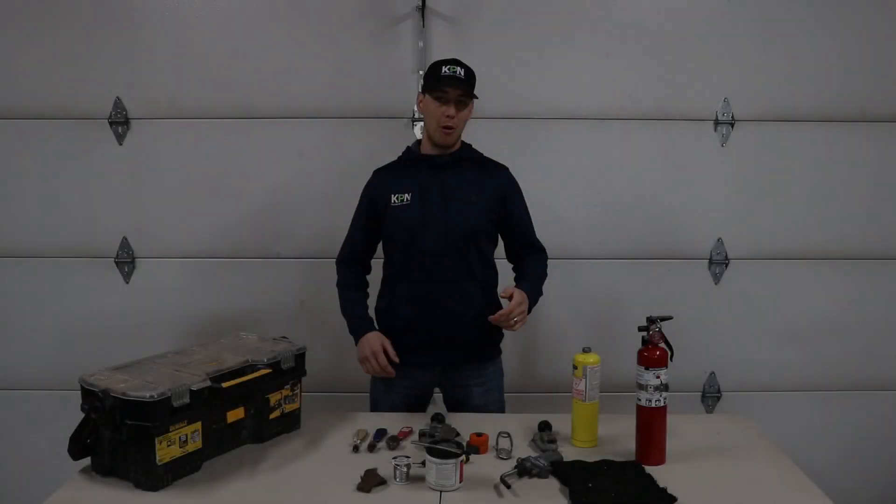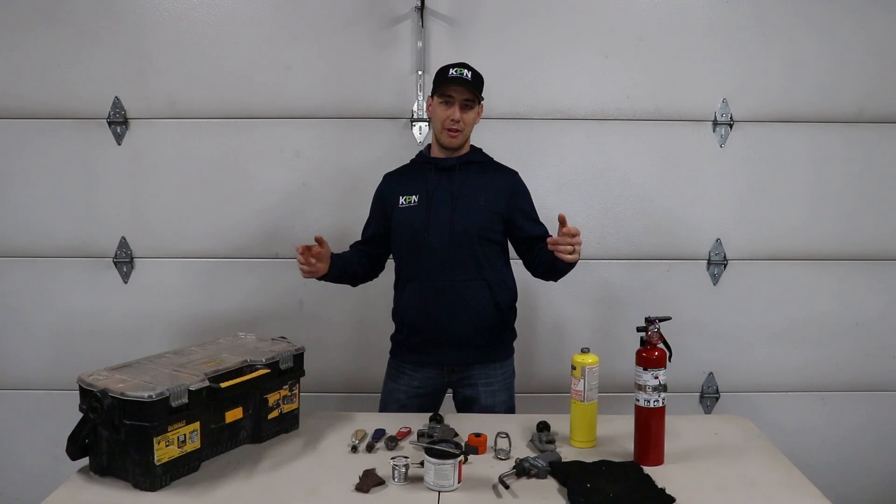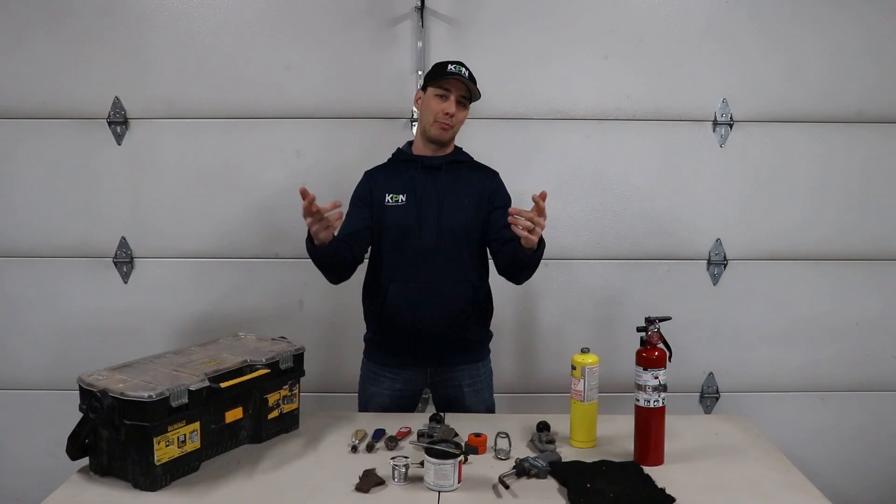Before you go out and buy yourself some soldering tools, make sure you check this video out first. Welcome to the Plumbing Guru's channel. On this channel, we're looking to save you money and keep you informed on all the proper plumbing practices. Let's get into what tools you need to have for soldering.